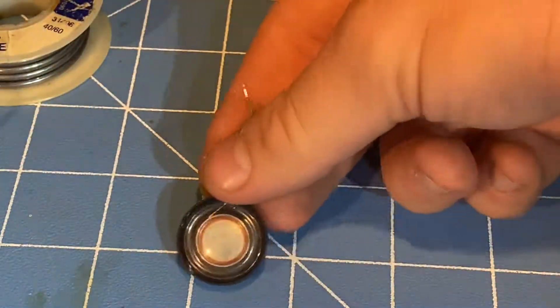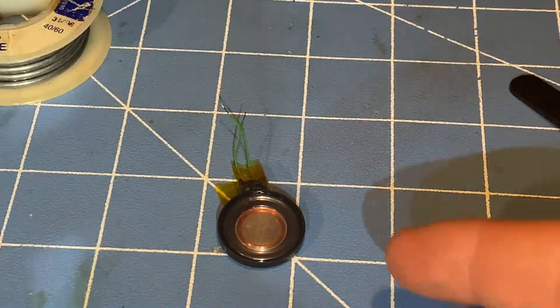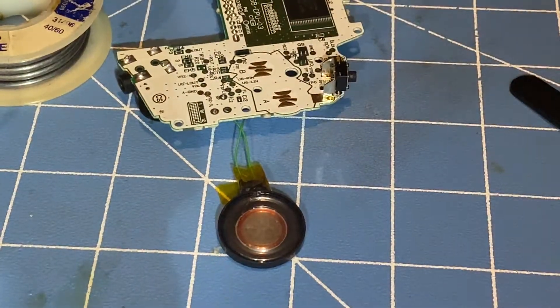Now I got them. It's ready to be soldered to the Game Boy Advance speaker pads right there on the motherboard.